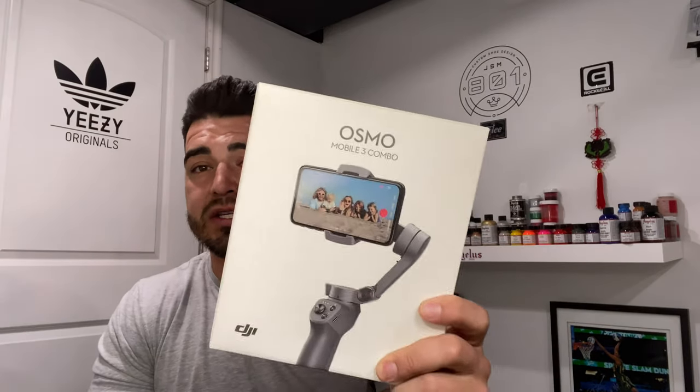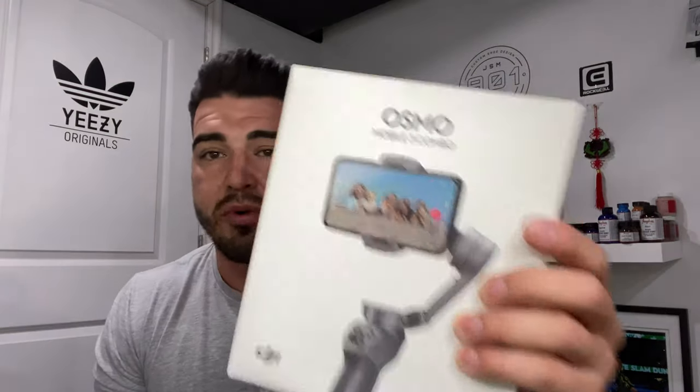Before we get into the tutorial, big shout out to Osmo for the package — this is what I shoot my videos on. It's a gimbal, pretty dope, easy to use. And another shout out to AngelusDirect.com for all the products — everything I'm going to use in this video is Angelus direct products.